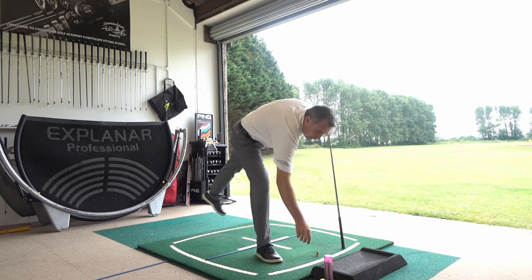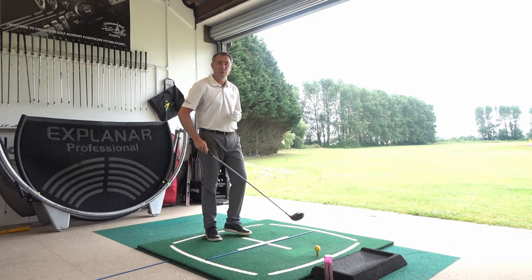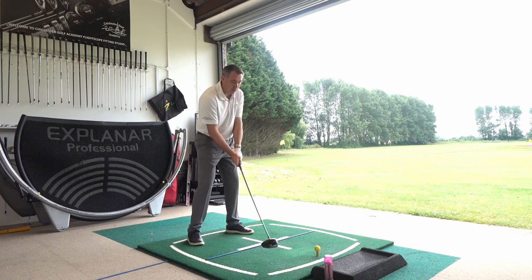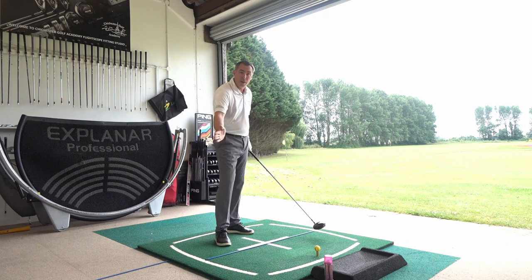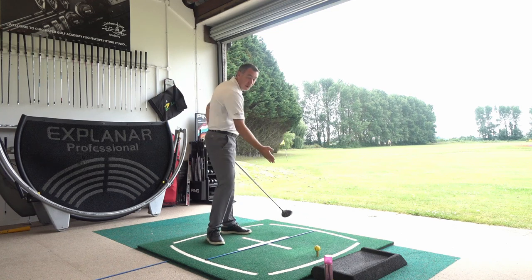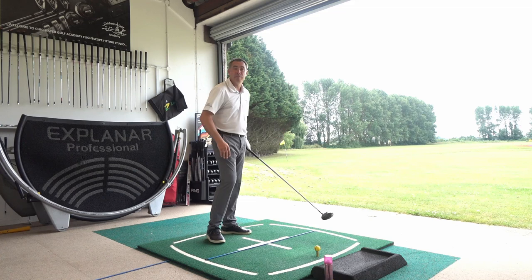We're going to talk about club path. To hit the ball straight, you want that club path to be somewhere at zero. When using FlightScope, that registers club path — you're either going to have a zero club path where the club is moving down the target line, a slightly out-to-in path where the club is moving left of target, or in-to-out where the path is moving to the right of target.